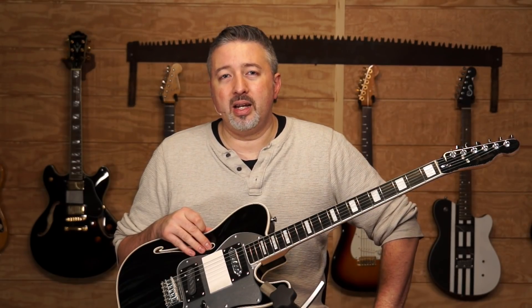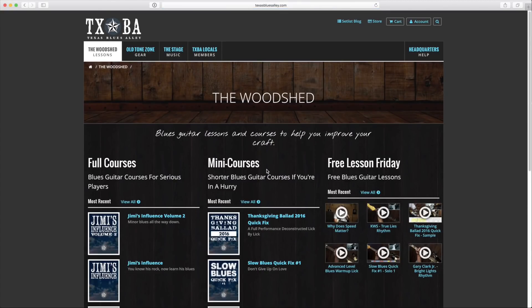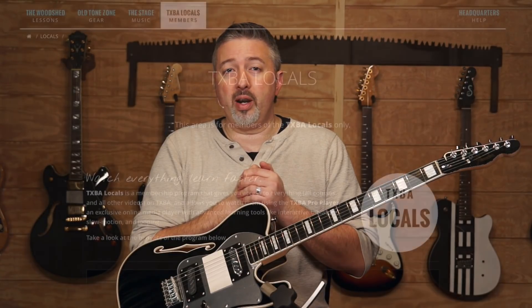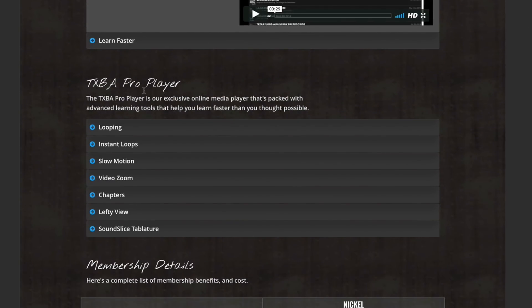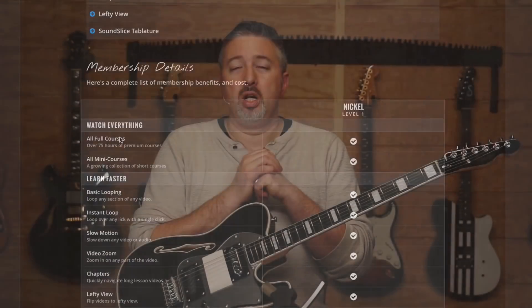If you're new to Texas Blues Alley, you can find all of these free Lesson Friday videos over at TexasBluesAlley.com — look for the section called the Woodshed. That's where all of our courses and free lessons are, including free Lesson Fridays. If you want, you can sign up for a 30-day free trial of our TXBA Locals membership program, where you get access to all the courses I've put out over 10 years and some great learning tools in our pro player. Find more info at TexasBluesAlley.com/locals. Until next time, thanks for watching.